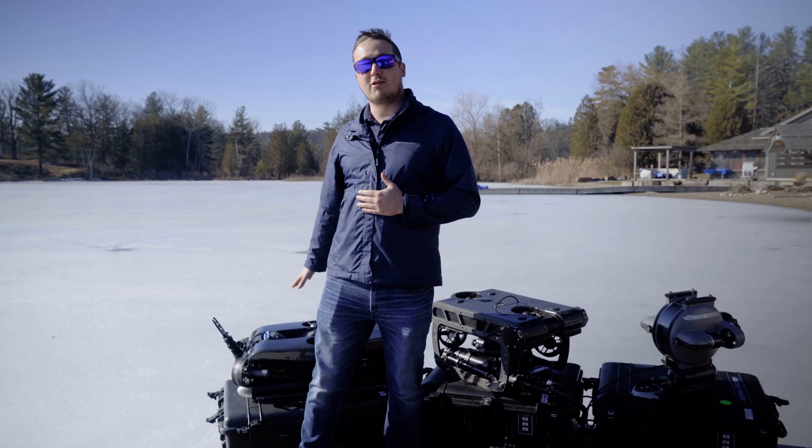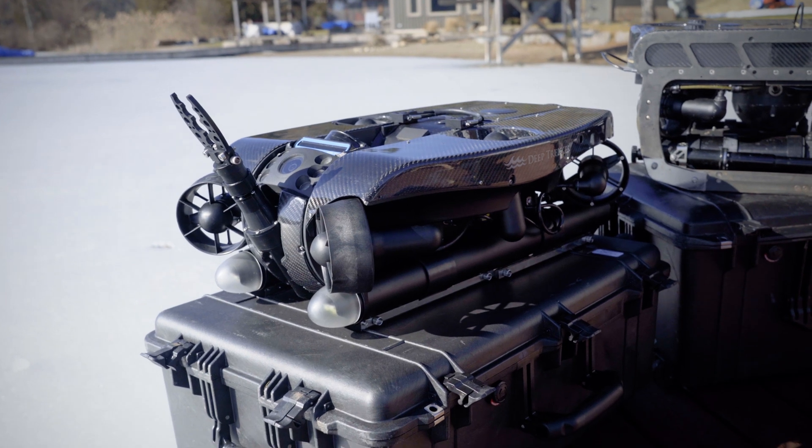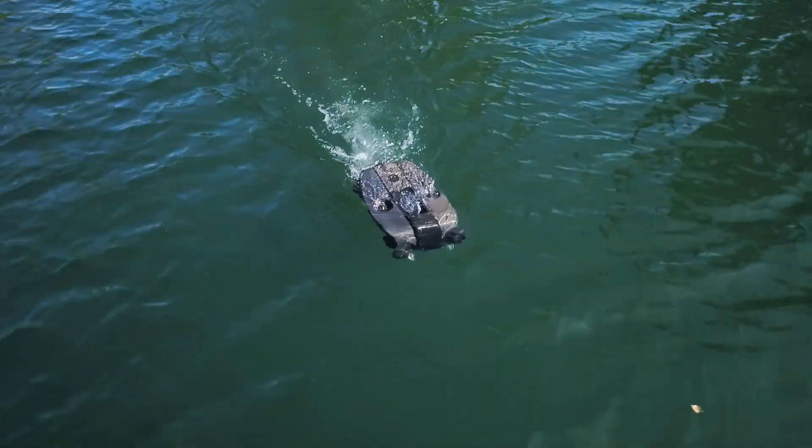The Revolution here on my right is our most powerful ROV. It deals with the most amount of current and can have the most attachments put on board.